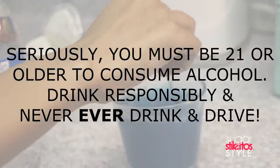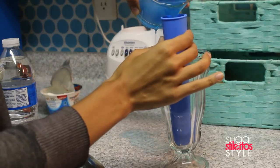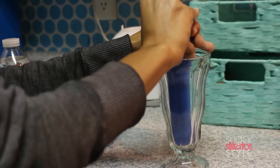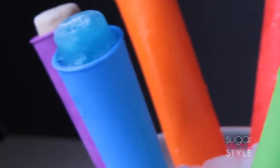Do you boo, do you! Then I'm gonna take it and pour it into the popsicle maker, and once it freezes it's gonna end up looking like this.